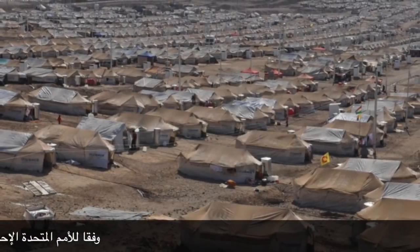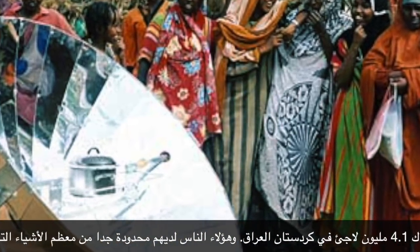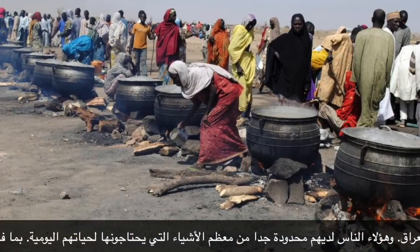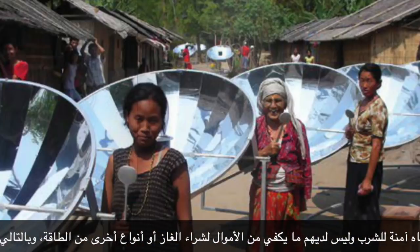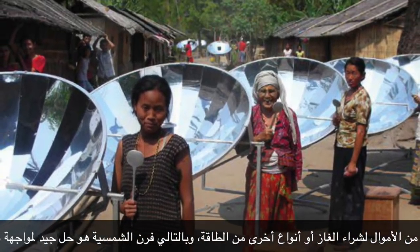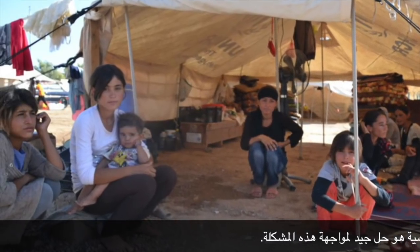According to UN statistics, there are 1.4 million refugees in Kurdistan, Iraq. These people have very limited access to most things they need for their daily life, including energy for cooking and making water safe to drink. They don't have sufficient funds to buy gas or other types of energy. Therefore, solar oven is a good solution to face this problem.